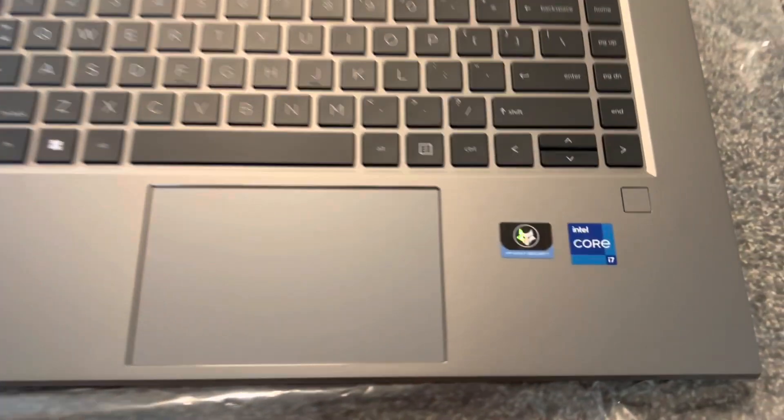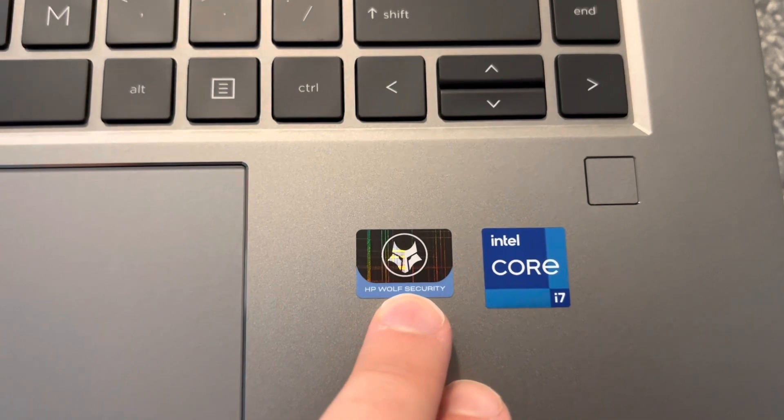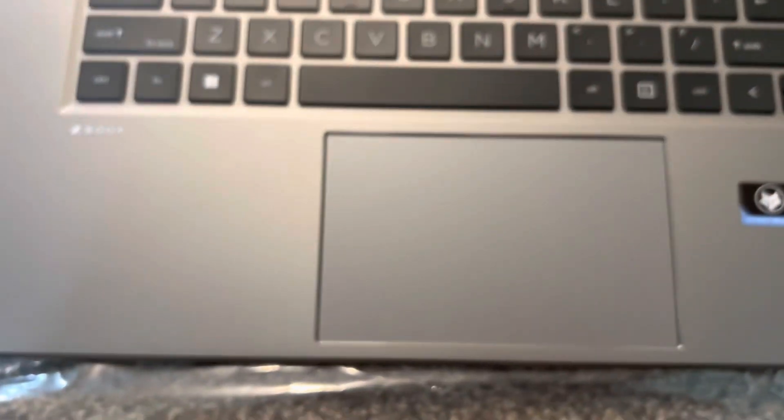Looking at the screen — the bezels are good, thin on all sides. There's a front camera up there. I see HP Wolf Security branding — drop a comment below if you know what that is. There's also a fingerprint reader.